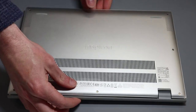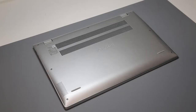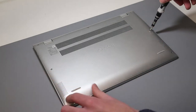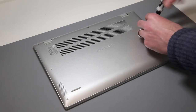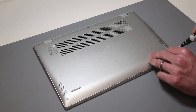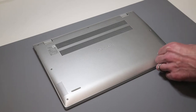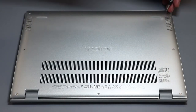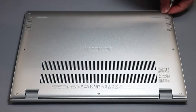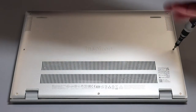This is an 11th generation Intel Tiger Lake based laptop. We're going to start off by turning it over and removing these four screws first. We are using a Philips 00 screwdriver bit and we remove these front four first.